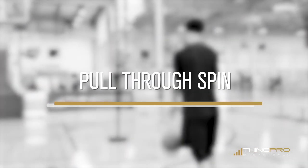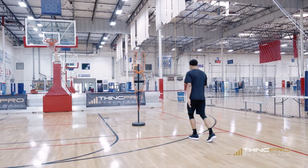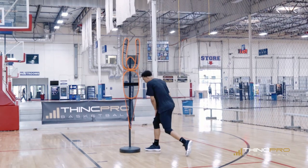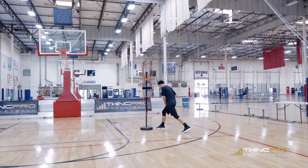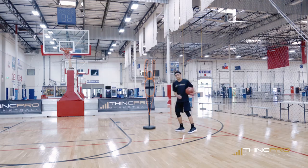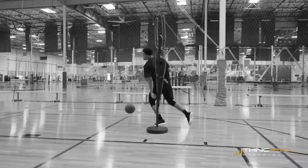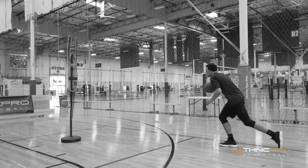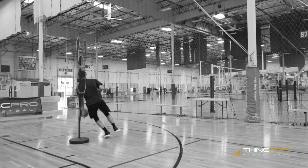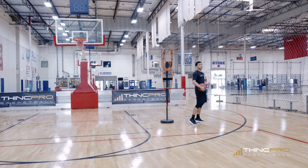Alright Hoopers, with this fifth move we're gonna be working on a pull through spin. So I'm gonna attack — I got Buddy here. I'm gonna attack as if I'm trying to get to the basket. Boom, stop on a dime — that forward foot, the same foot of the side with the ball, my right foot with the right hand, is gonna be the foot that I plant. I'm gonna push back and spin right off. The defender when I pull back is gonna jump, and I'm gonna use that spin move to escape and get away from him. Sell your drive, pull that ball through, spin right off of it, and continue your way towards the basket.